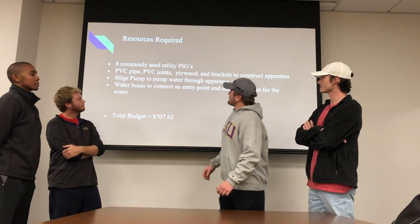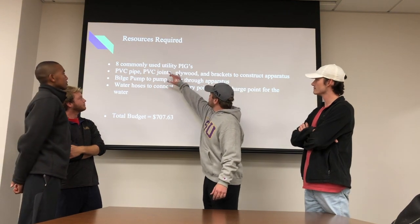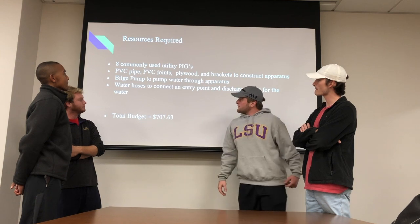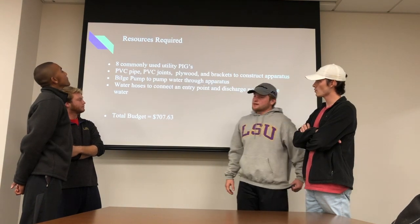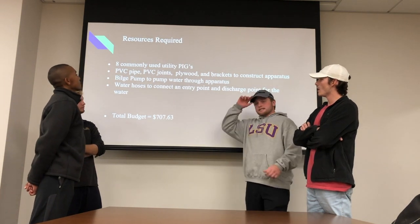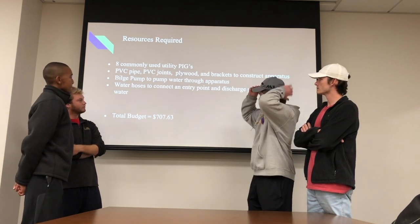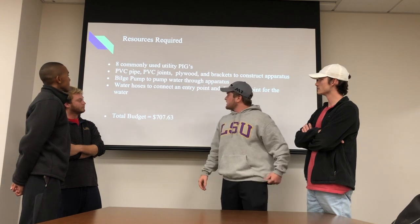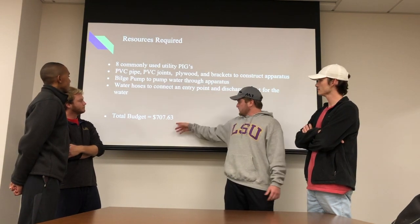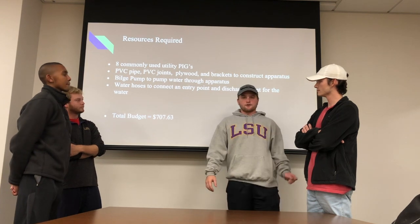The resources required for our experiment: we're going to use eight commonly used utility pigs that were just described. To build our apparatus, we're going to need PVC pipe and joints and plywood to put our apparatus on, as well as brackets to hold that up. We're going to have a bilge pump to pump water through the apparatus and water hoses to connect both the entry point and discharge. Our total budget should be somewhere around $700, give or take.